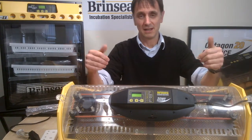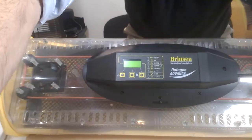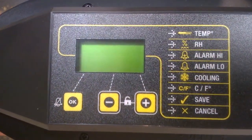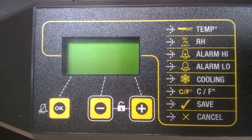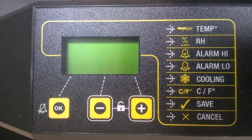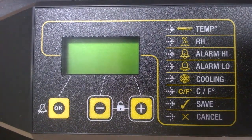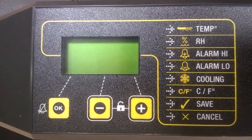When you initially plug in the incubator, the fan will start to run, a buzzer will sound, and the LCD display on the digital display will light up showing you the air temperature and the humidity in the machine.